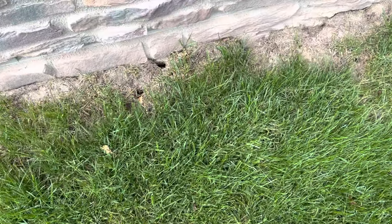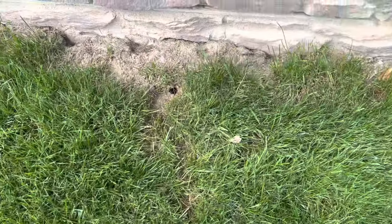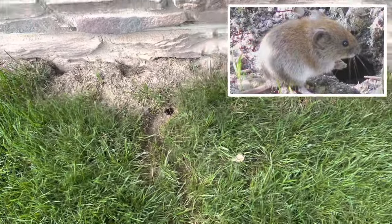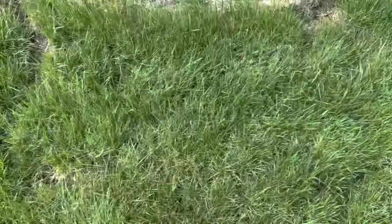Welcome back to Inspiring Builds. I'm Dan and in this video I'm going to show you how to get rid of voles in your yard. One of the biggest yard pests are voles that are extremely destructive.